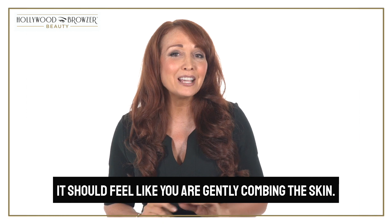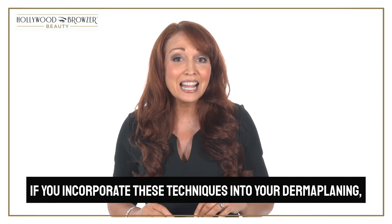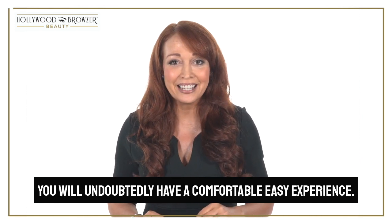It should feel like you are gently combing the skin. If you incorporate these techniques into your dermaplaning, you will undoubtedly have a comfortable, easy experience.